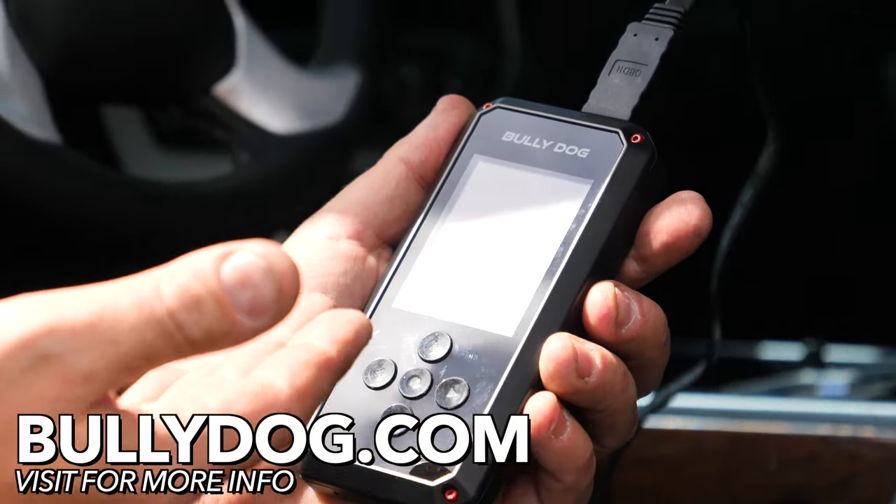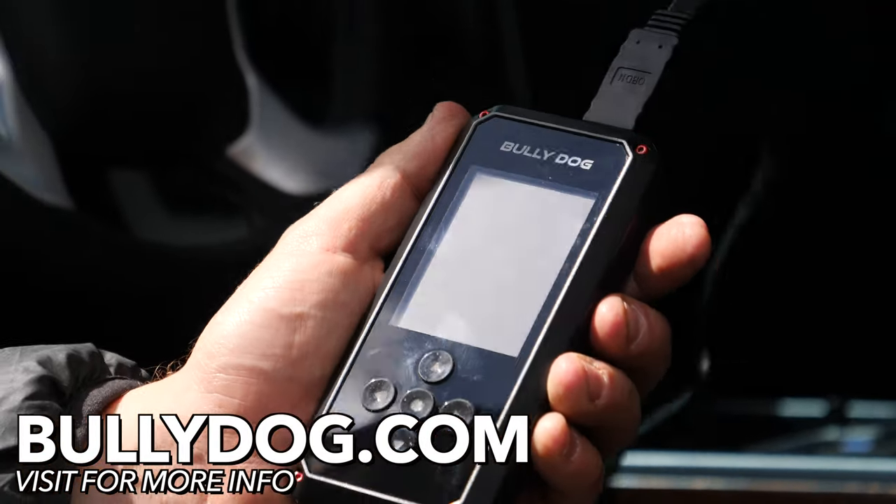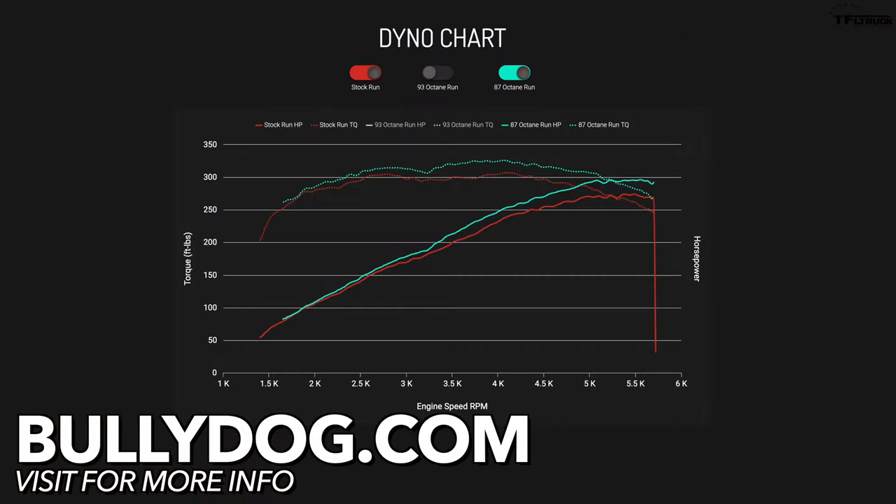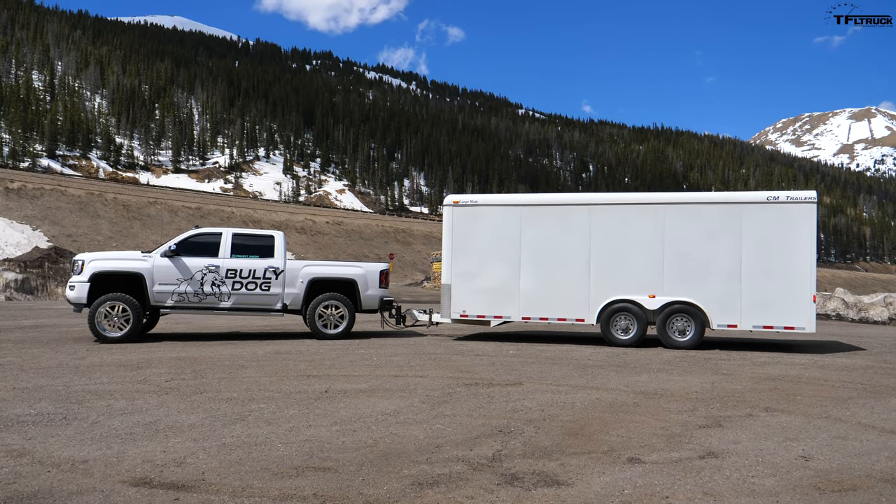You can buy this tuner and get your 5.3 liter V8 boosted with a little bit more horsepower. You can also see the dyno charts using the link. Are you towing? Well, we're towing some toys. What else are we going to tow?